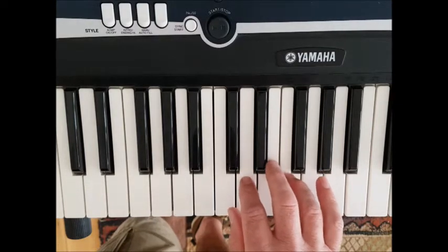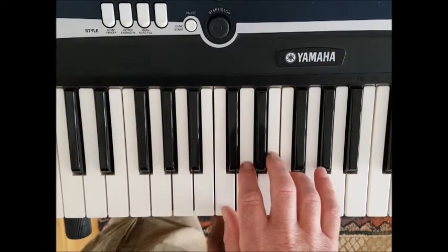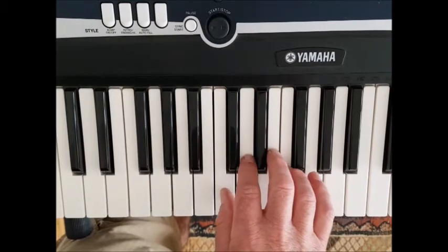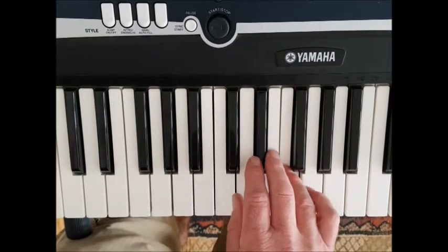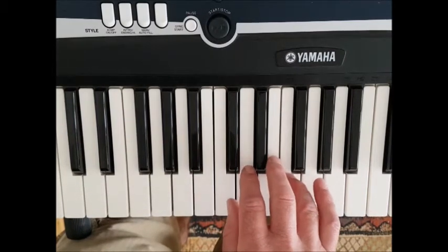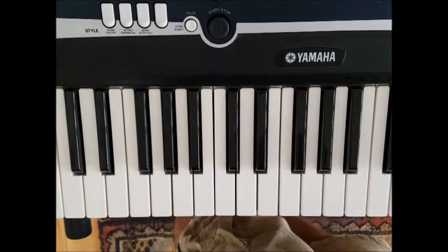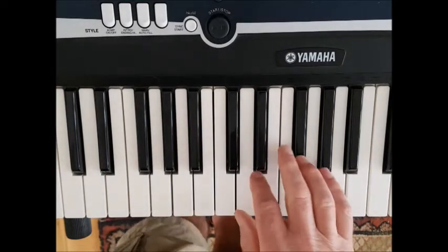Then we've got three, two, one on E, D, and C. I've chosen electric piano for this one. One, two, three, four — F's a bat and foolish frog sitting on a mossy log. Pep is sitting in a space, has a smile upon his face.